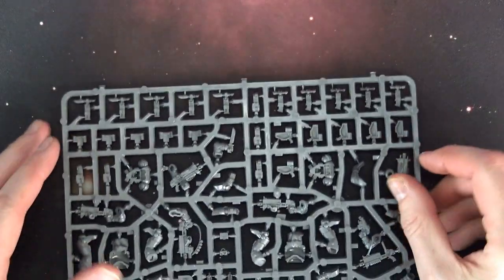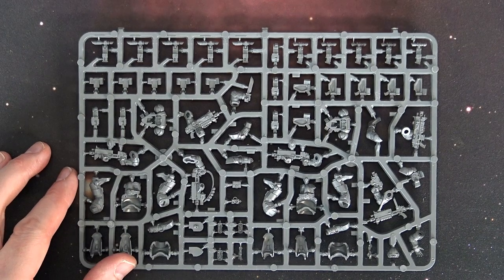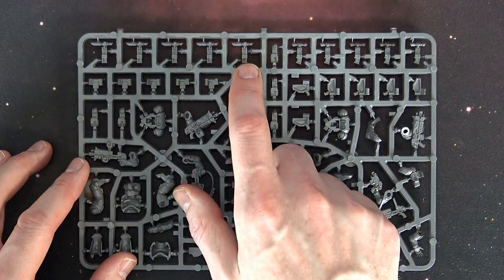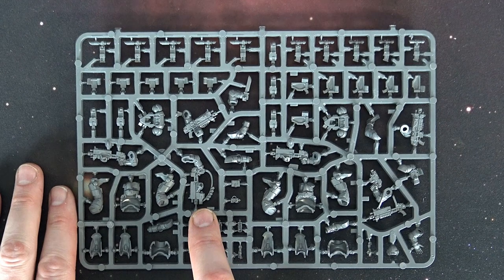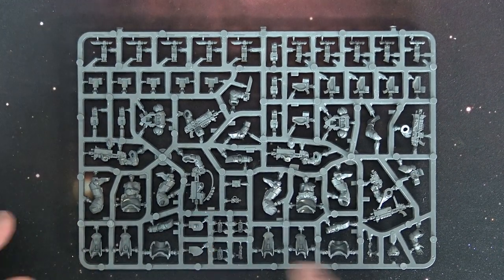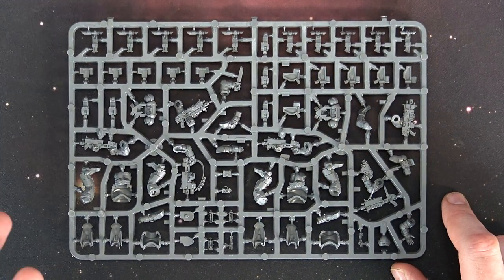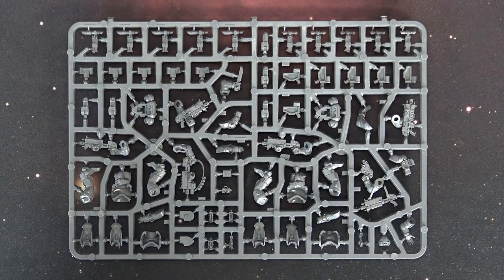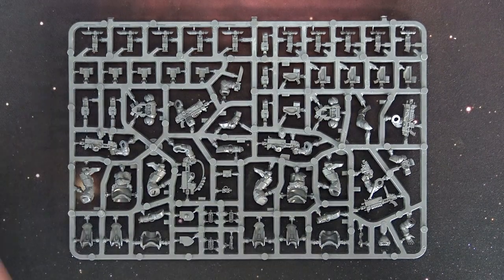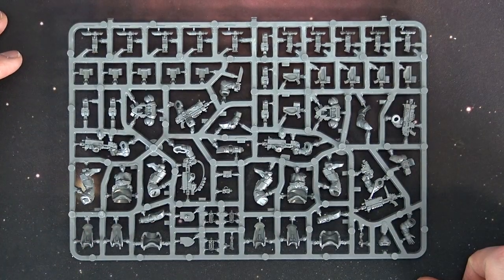The insert determines what the gun becomes — you can use the drum for the auto bolt rifle or the sighted one for the stalker bolt rifle. There's also a grenade launcher option, and there are two of those in the box because as rules are written you can only use one grenade launcher per squad. Since you can make two five-man squads from this kit, you technically need two auxiliary grenade launchers — at least that's my thinking, so fact-check me on that.